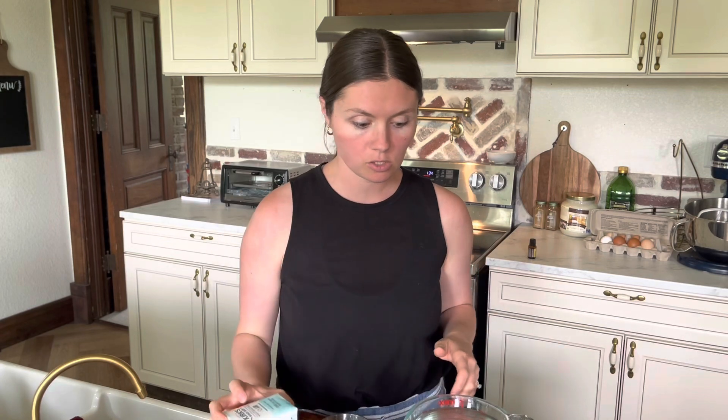I have Kirk's Fragrance-Free Castile Soap. We'll need a bar and a half of this, because we'll need six ounces. Each bar is four ounces, so a bar and a half of our Castile soap.